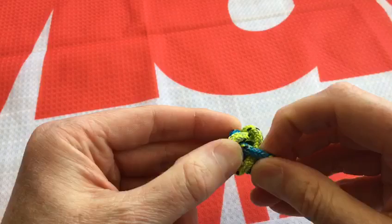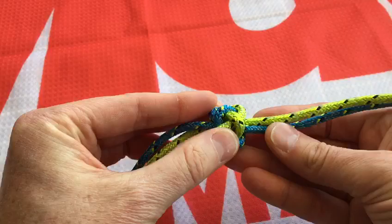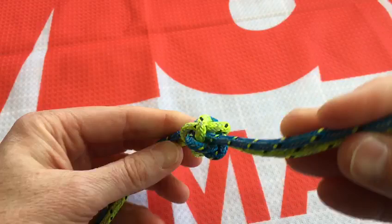Any loose ones you would just pull those round, take that spare around and back up through the top, slowly tightening that knot up.